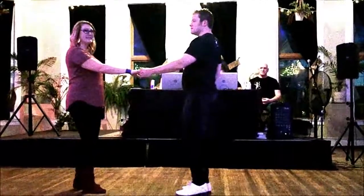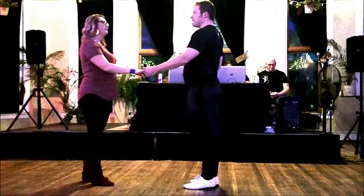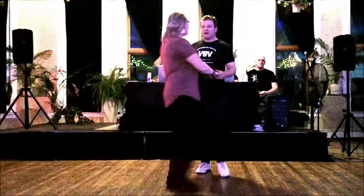Then we moved on to the right side pass, left into open. So one, two, letting her go, and four, five, and six. We practiced getting in and out of open and closed.